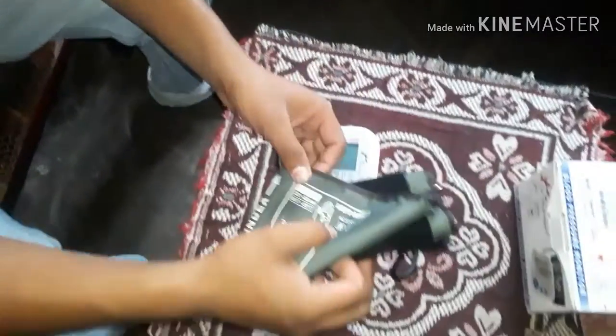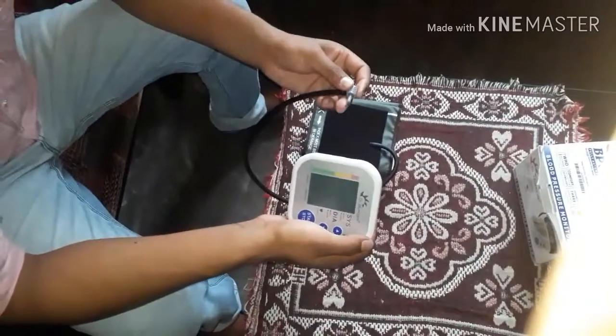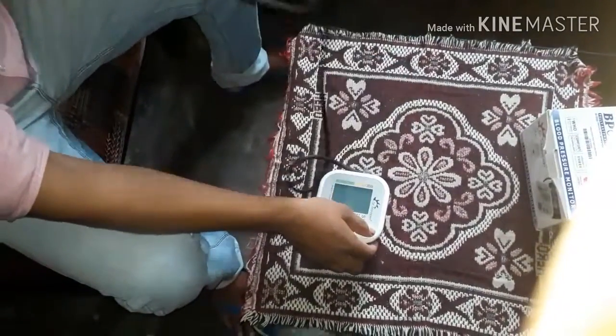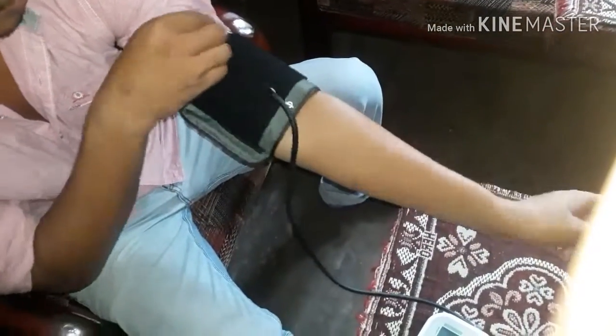I will see my blood pressure tool test. I will test my blood pressure tool.